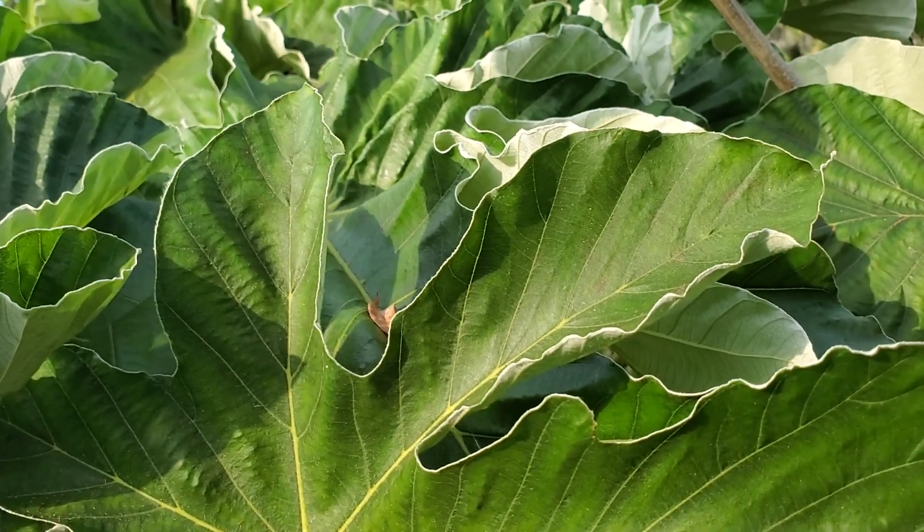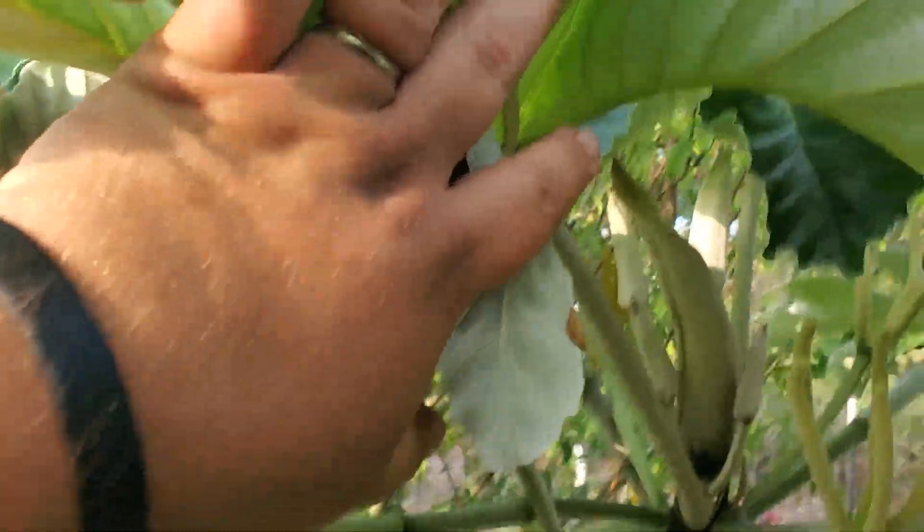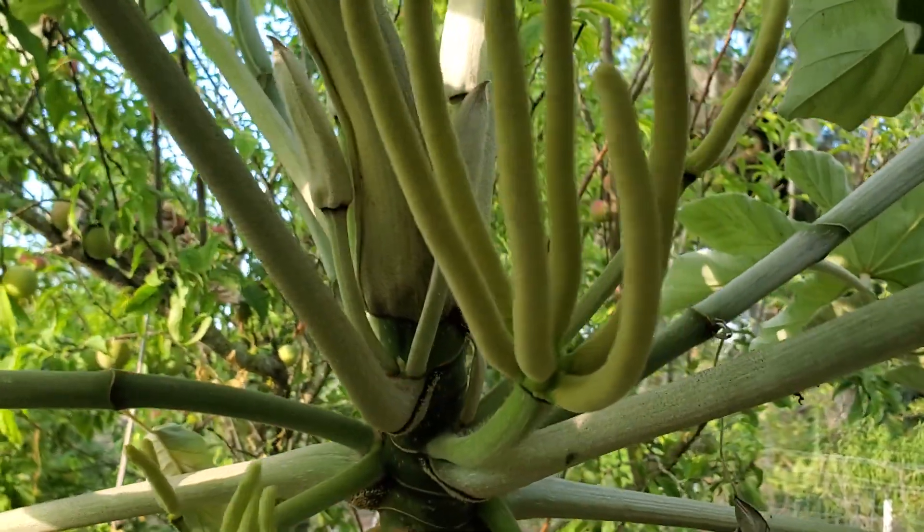And they pretty much fruit year round. This one's been flowering for a couple months now and they're just now ripening up. You can see all the flowers on there — just flower after flower after flower.